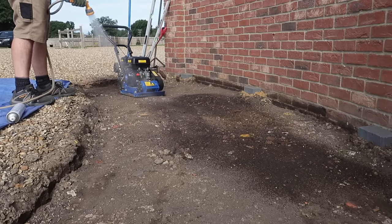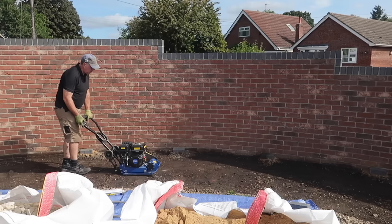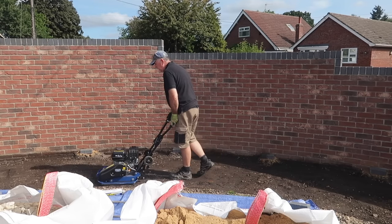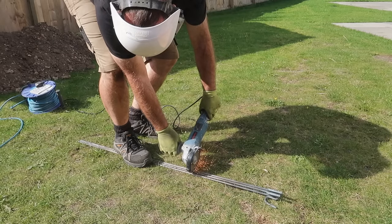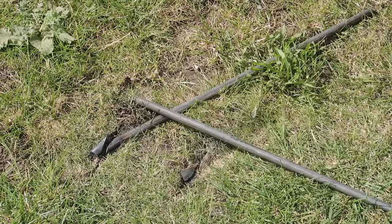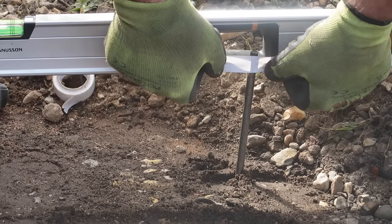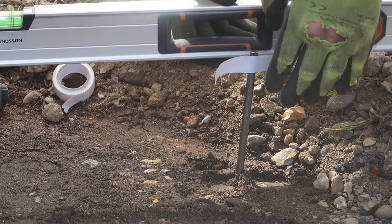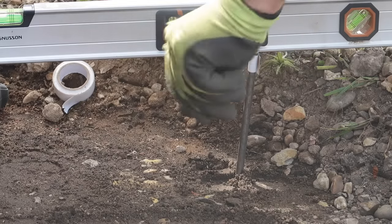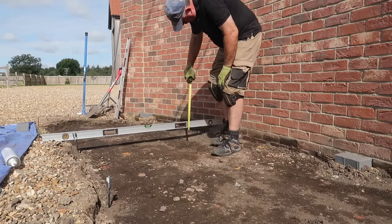I lightly damped down the surface to help with compaction and just to stop the dust kicking up, and I'll give it a couple of passes with my plate compactor. I cut up a few steel road pins and put a point on the end so I can use them as level pins for setting out. I hammer them into the ground just outside of the paving perimeter and then transfer a level from the wall to the pins using tape, so I have an accurate final level on either side. By taking some random measurement dips between the pins and the temporary blocks I can check I've dug out enough material.